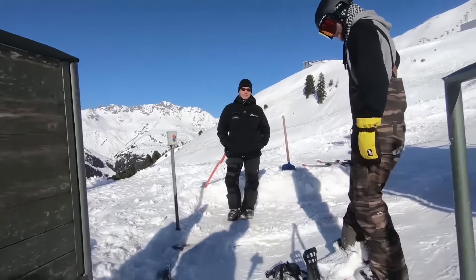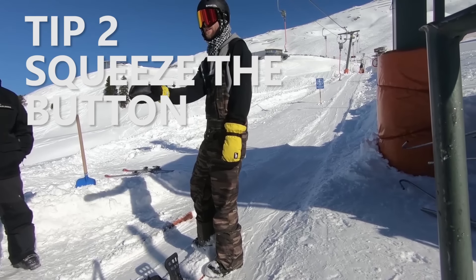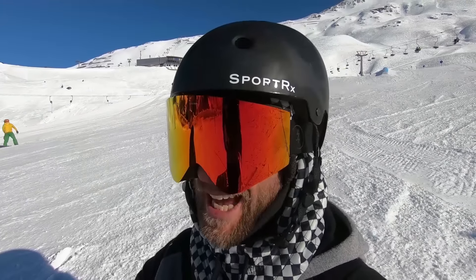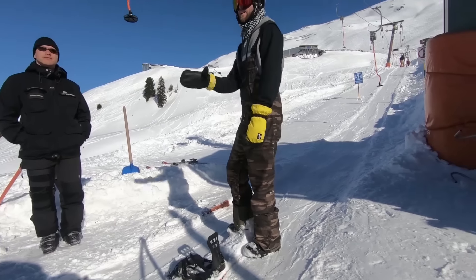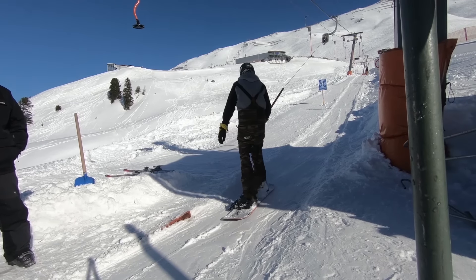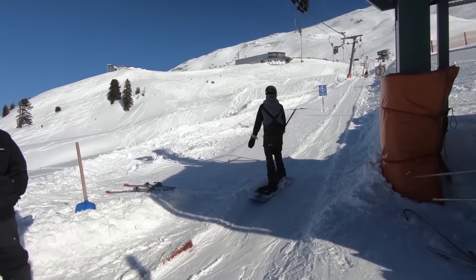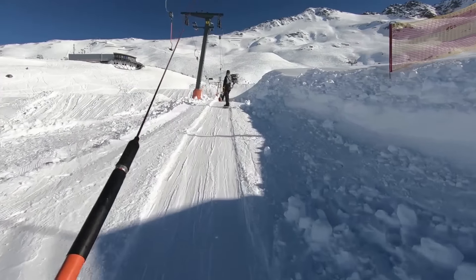Next, you've got to grab that button lift — it's a lot different than anything else I've ridden like this. You just want to take that little button and put it in between your legs and squeeze it between your thighs. It sounds kind of weird but that's the key. Because it's so small — it's just a small disc — you really got to squeeze it.